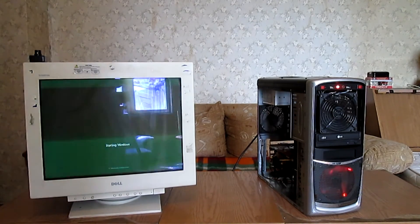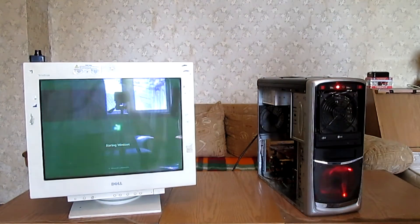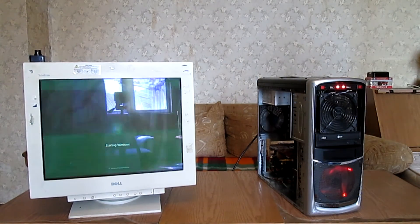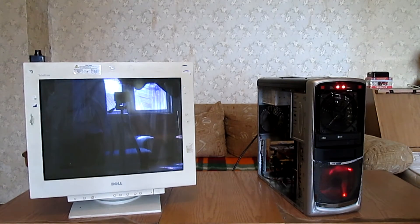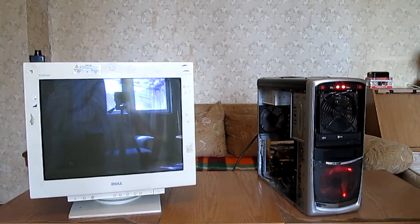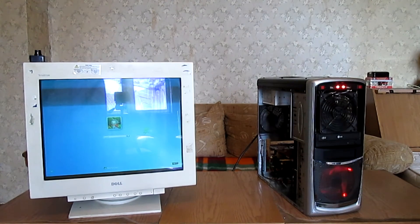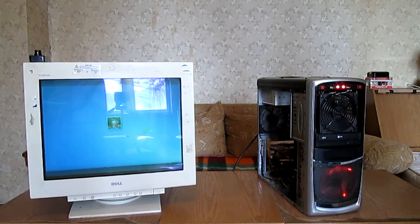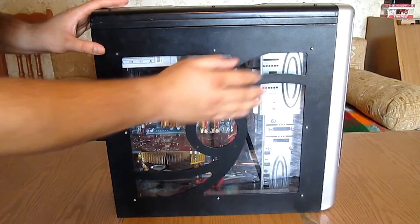Now let's turn on the system. And as you can see, the system is working. The last step is to mount the side panels back in place.